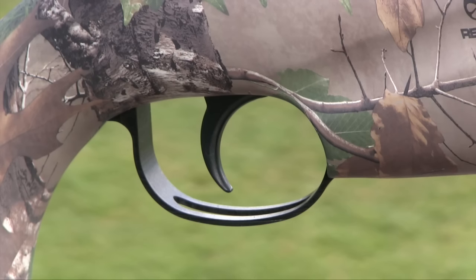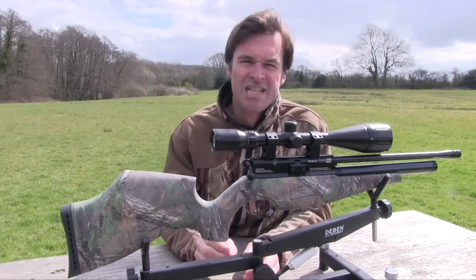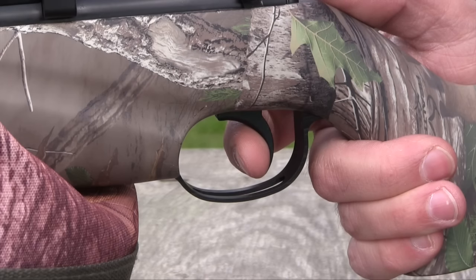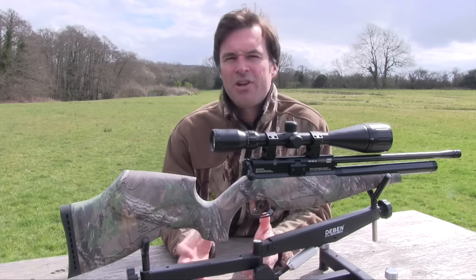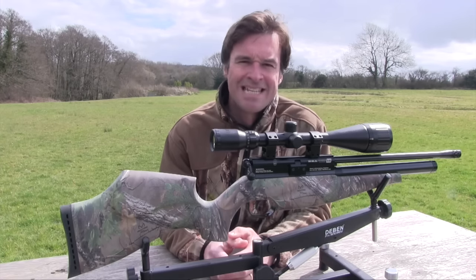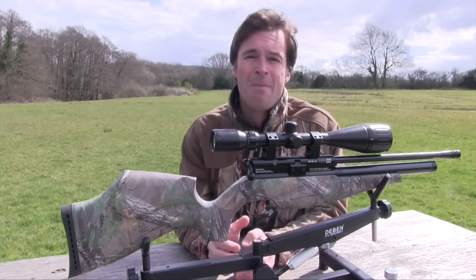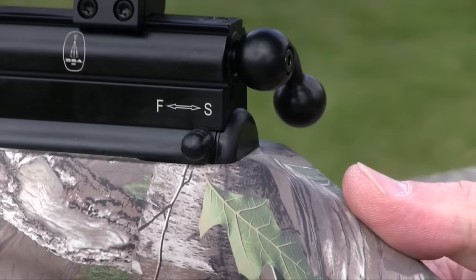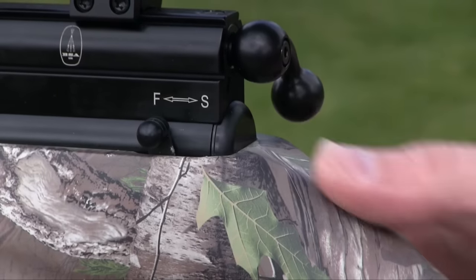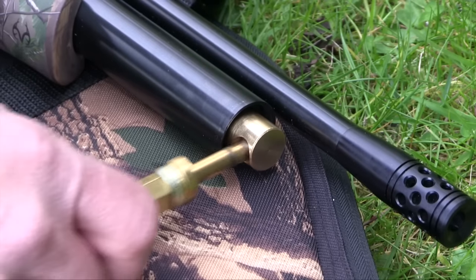The two-stage trigger unit is brilliant and the gently curved blade gives plenty of feel. The stop at the end of the first stage is very distinct and the second stage let-off is crisp and predictable with no creep. It is adjustable but I couldn't find fault with the factory setting. The Scorpion has a very positive safety catch situated at the rear of the action — nicely positioned to operate with your thumb and well away from the trigger. You push it back to make the gun safe and then push it forwards when you're ready to take the shot. Topping up with air is an easy job thanks to the quick fill inlet at the front of the cylinder.